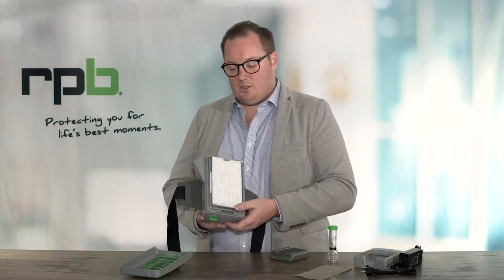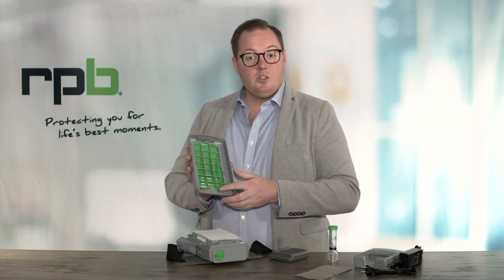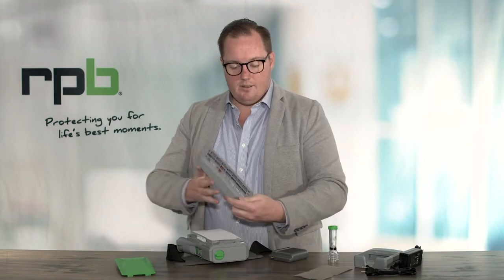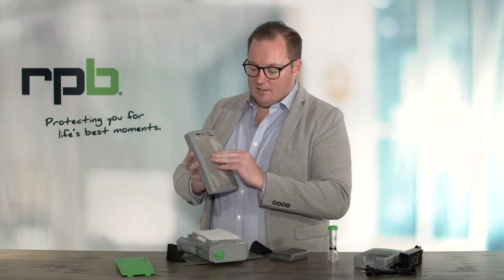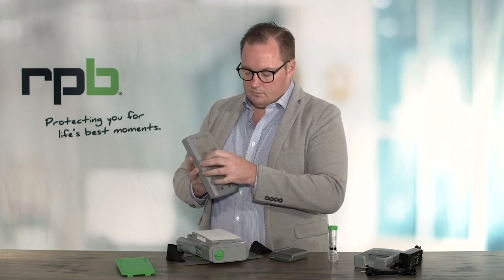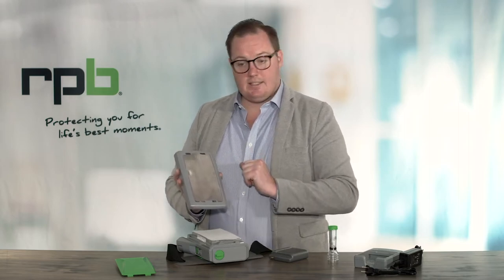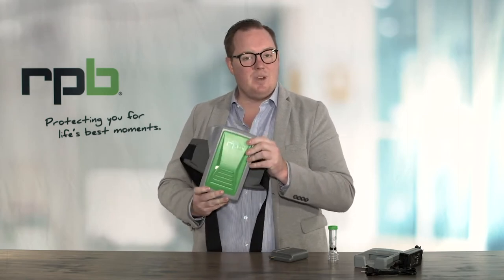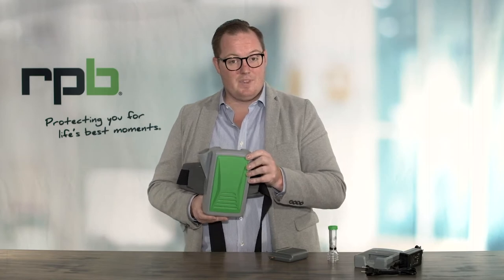With that installed, attach the spark arrester to the front door if that's included in your package. First unlocate the two clips on the inside and remove the green door, then attach the spark arrester to the locators on the inside. With the spark arrester now attached, reattach the front door and clip it back onto the PX5 — it will now clip into position. Check around the outside to make sure there are no gaps; if there are, give it a good squeeze to make sure it's clipped together properly. Your filters are now installed.